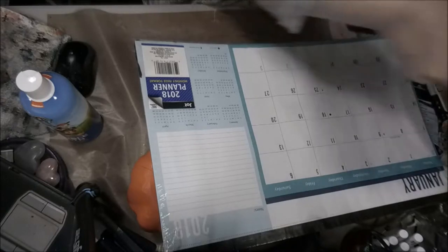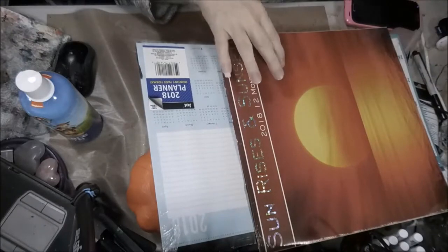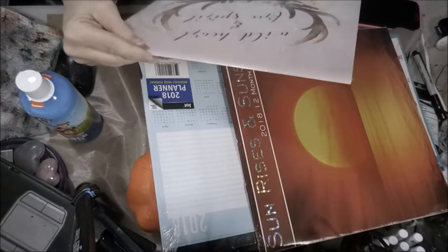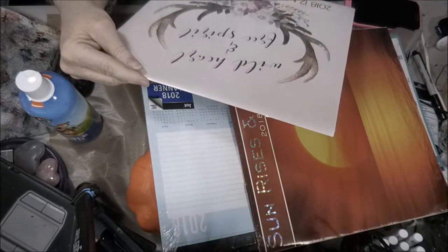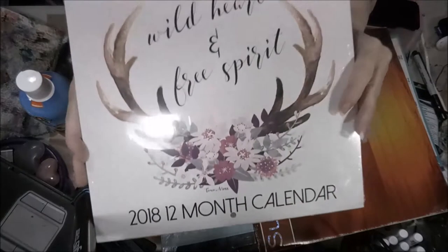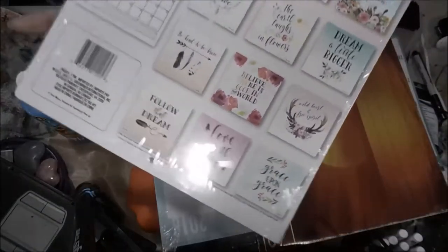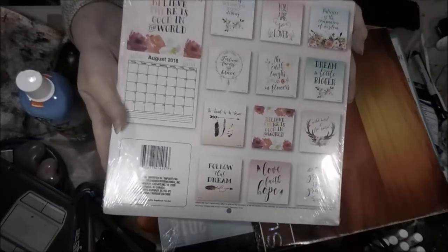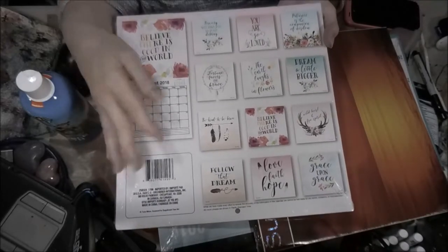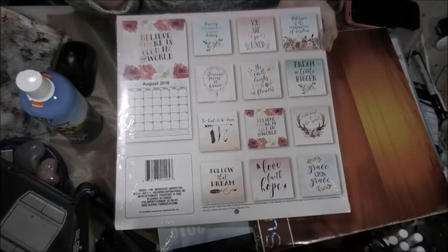And then I got this calendar — the sunrises for 2018. And then my mother bought me this one that says 'Wild Heart and Free Spirit.' It has got some very nice things in it — let me flip it over so you can see what I'm talking about. Some of these I could actually probably do into an ATC or something. Pretty cool.